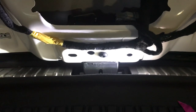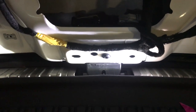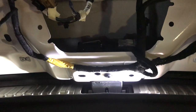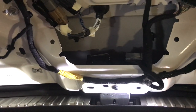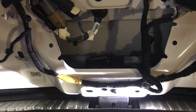Hey everybody, remember to like and subscribe to my channel. Let's get this one going. I'm in the back hatch area of a 2016 MKX and the problem with this one is the tailgate would not open. So I'm going to show you how to get the tailgate open if they don't open.